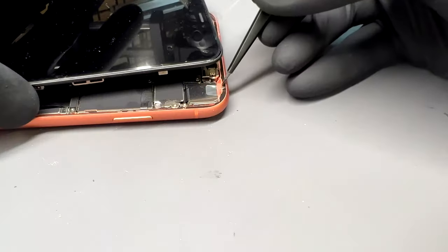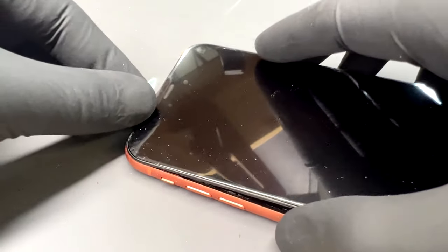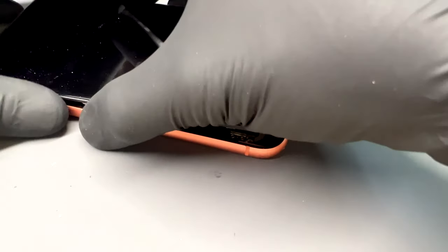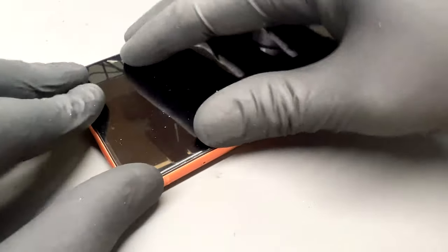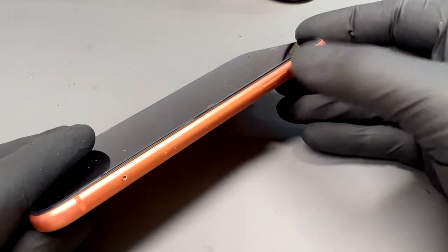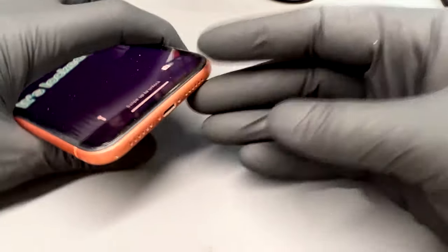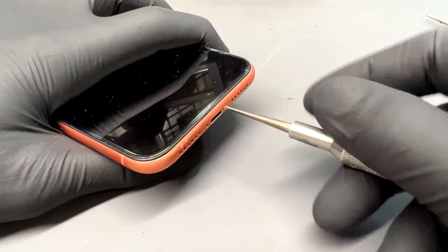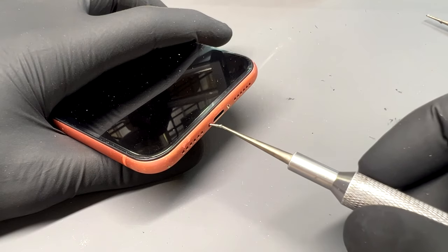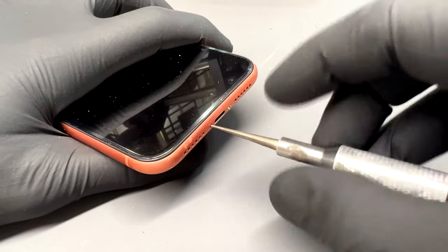Fold the screen down to close the device. Then starting from the top of the phone, place the screen into place, then apply pressure to the edges and the bottom of the screen. Perform a quick visual inspection around all the edges to make sure the screen is set flat and properly in place before finally installing the two pentalobe screws back into the bottom of the phone. That completes the repair. Thank you for watching — I hope this guide has helped you and I'll see you next time.